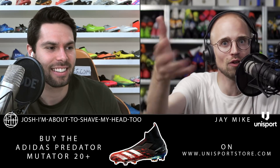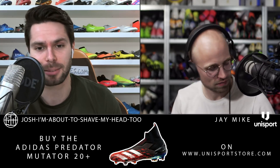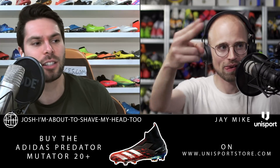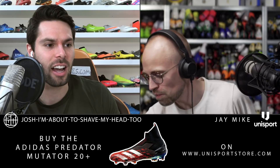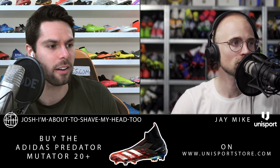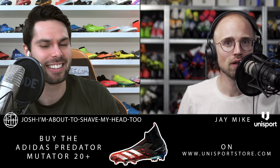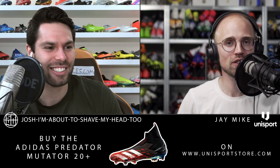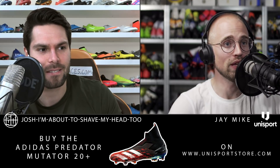Let us know what you think in the comment section right down below. Now onto some questions — and if you have a question you'd like us to answer in the next podcast, leave it down below. Question from Brian PNG: as a relatively new boot collector, how do you decide when to keep boots new in the box versus when to play in them? And how do you decide what is a good deal and what's not, with people selling retro models for ridiculous prices? Welcome to the game, man — and I'm sorry, because you're not getting out ever again.